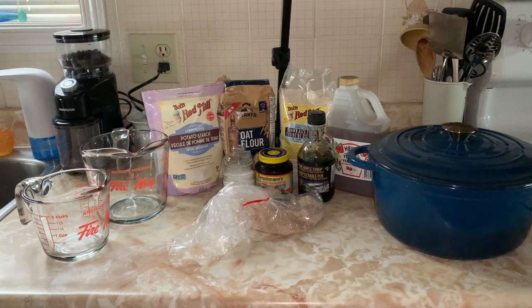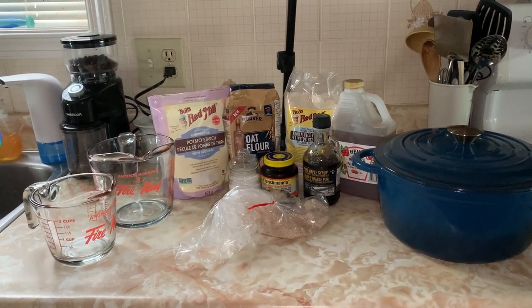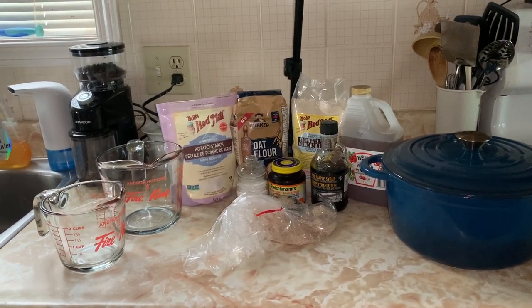We'll be using oat flour, brown rice flour, psyllium husk, potato starch, salt, yeast, and maple syrup.